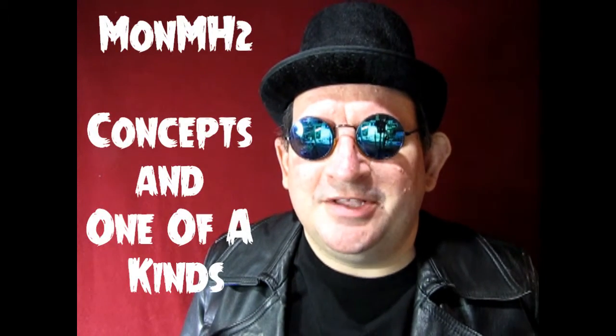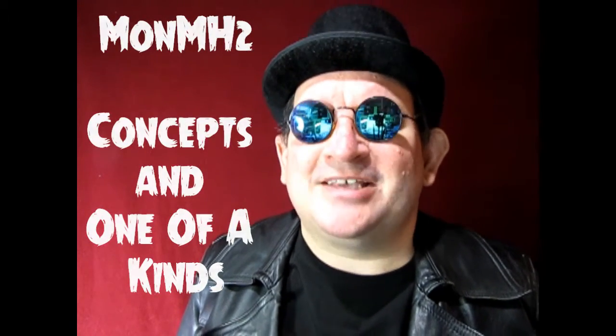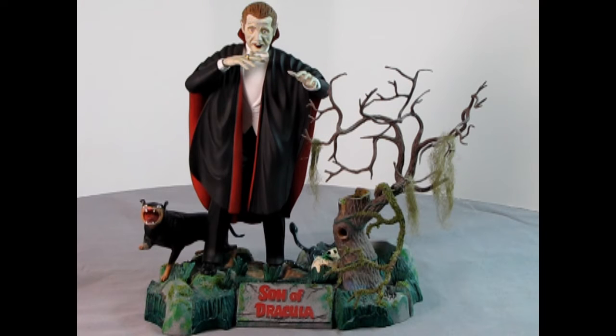Now that you understand the out-of-the-box category and what an out-of-the-box model looks like, our next category, Concepts and One-of-A-Kinds, takes our contest to the next level. In this category, you can take an ordinary off-the-shelf model and make it unique by altering it to change a pose or even the likeness.